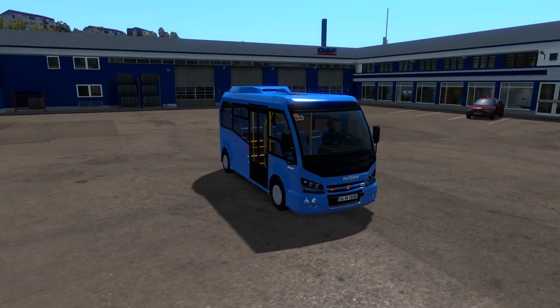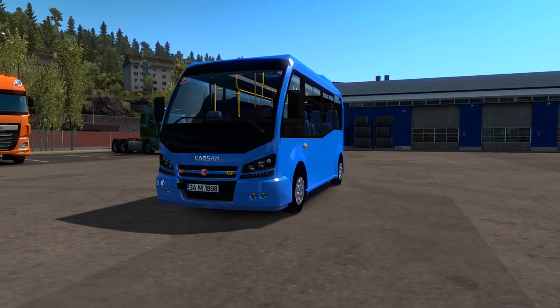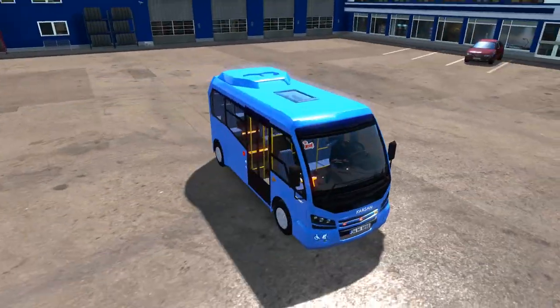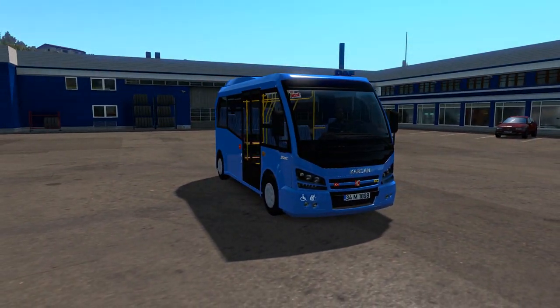Hello and welcome back to Test Drive Thursday. Today we've got something a little bit different and a little bit weird. This is the Carson Jest, I believe you pronounce it. And it's kind of a weird bus — I mean, it's tiny. I'll show you the size comparison once we've had a look at the configuration. Let's get straight into it.